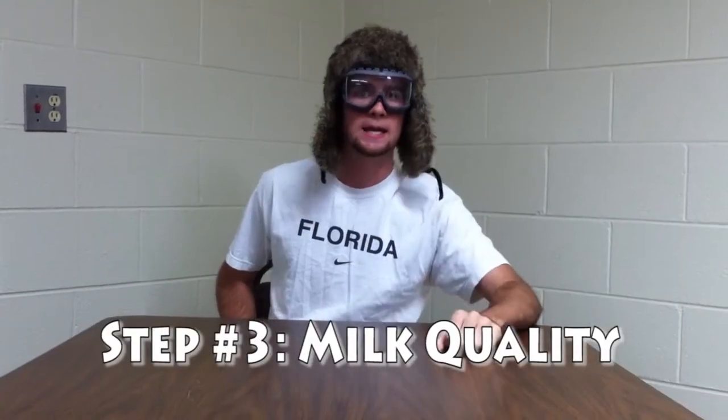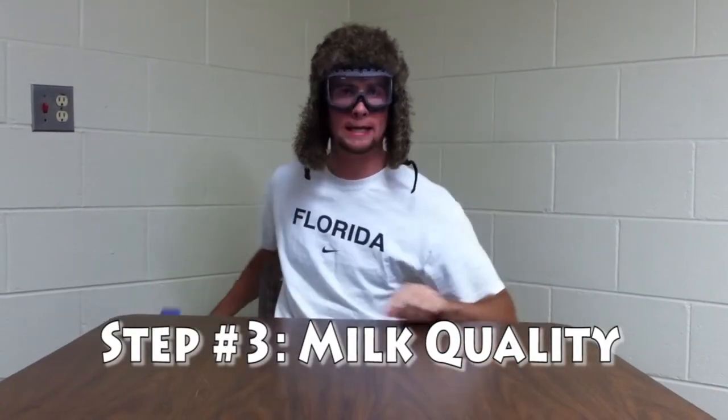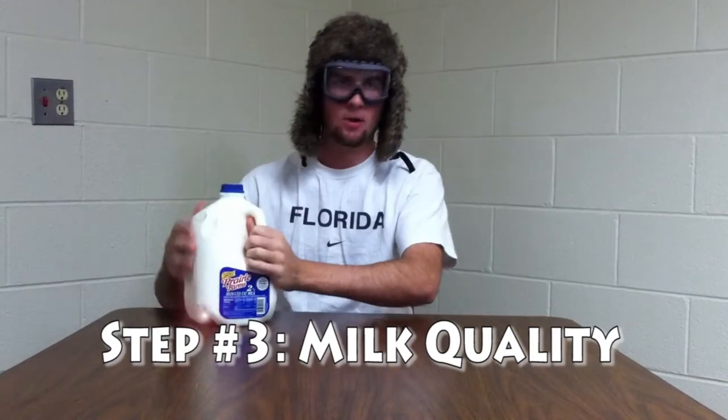Number 3. You gotta make sure you have the right kind of milk — your good old Prairie Farms 2%. You gotta make sure you don't have skim milk because that doesn't count, that stuff is practically freaking water. But the vitamin D — that stuff's too strong, that stuff will tear you apart. Your stomach will be exploding. You don't want to go there at all.